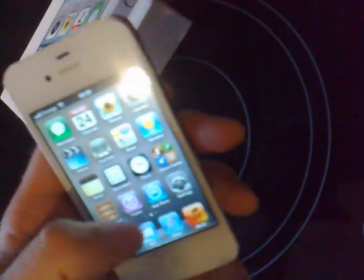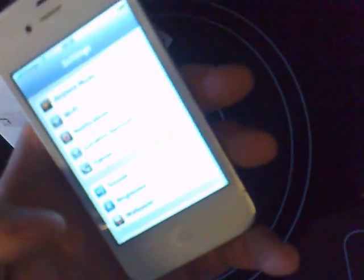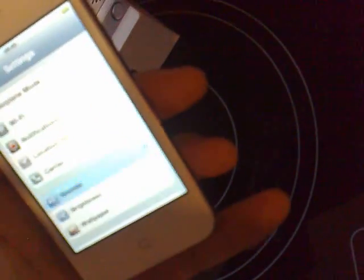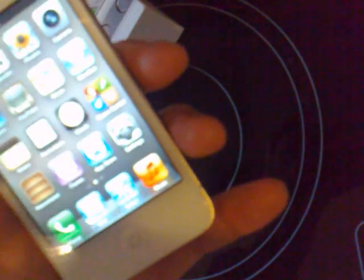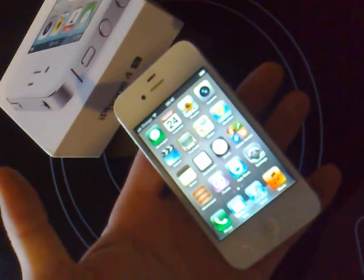Or go into your Settings, go into Sounds, and you can adjust your volumes through that. Or the simpler way — most people get their iPhone out of the box and there's a screen protector cover on both sides.